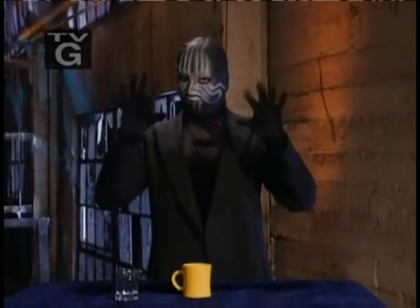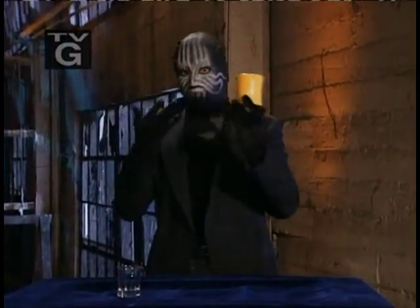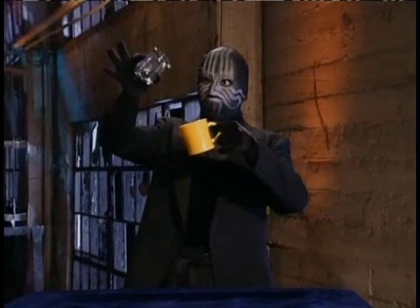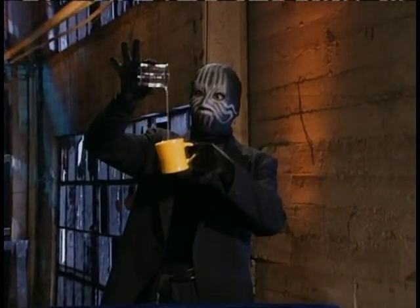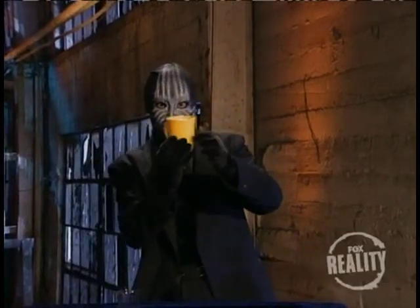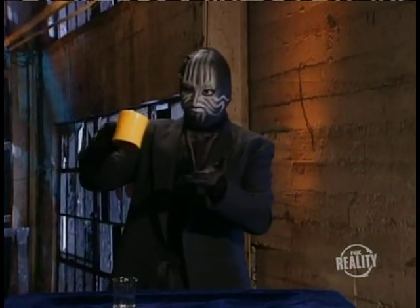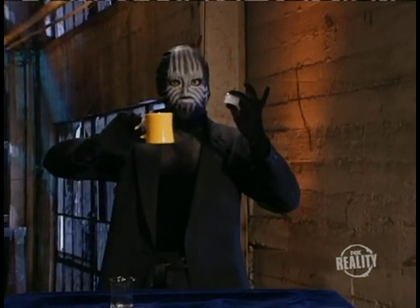Now a trick that everyone can try at home: turning water into ice, and you don't even need a freezer. The magician pours the water into the mug, jiggles it around a little — abracadabra — and the water's gone, nothing but ice. How did he do it?